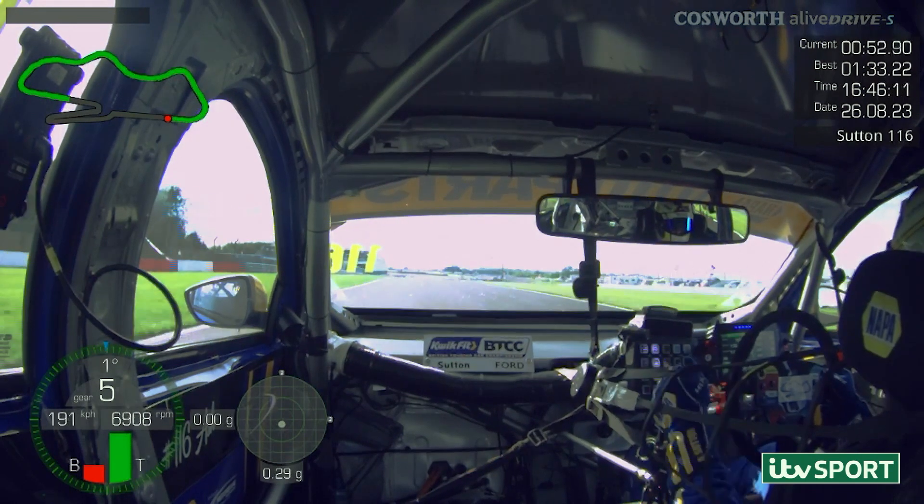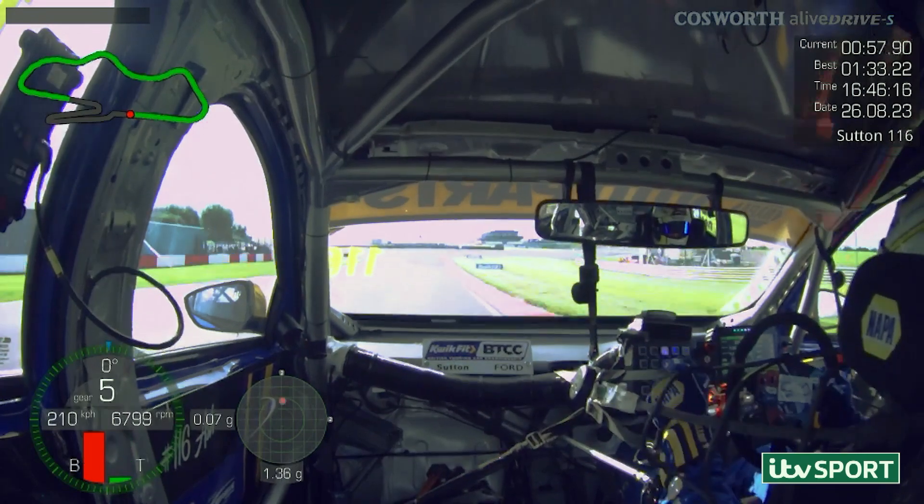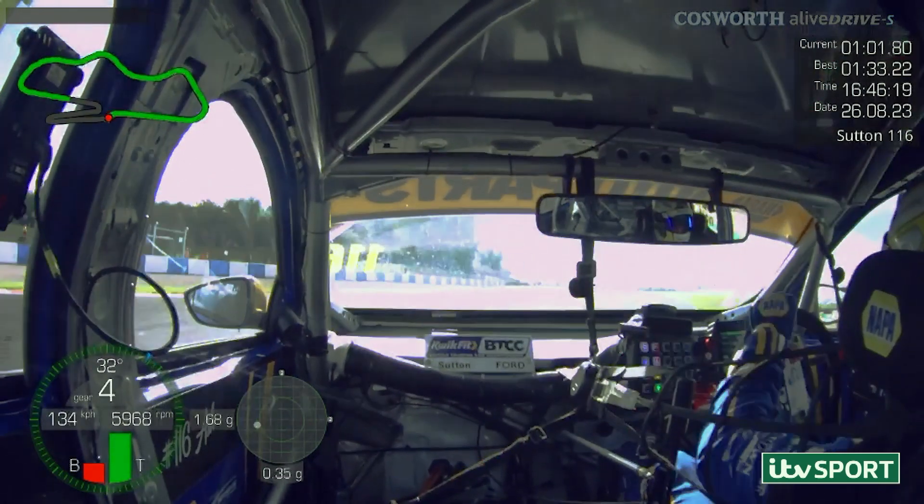Down to the back straight — normally we're over on the left-hand side, but this time on the right, ready for the GP loop. Hard on the brake just after the bump, down two, looking for the first tyre stack, nice and clean through there.